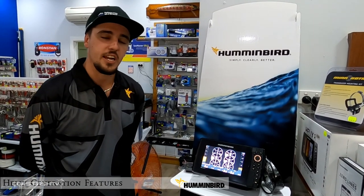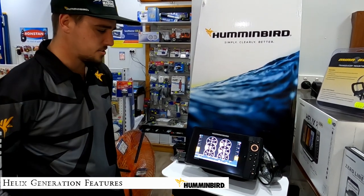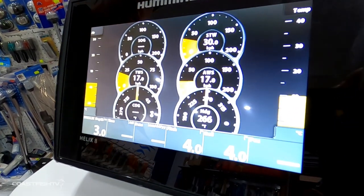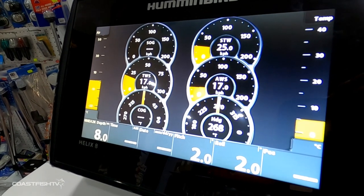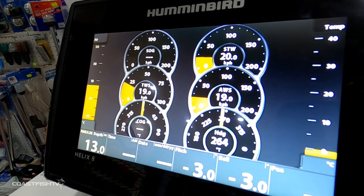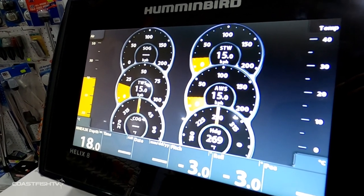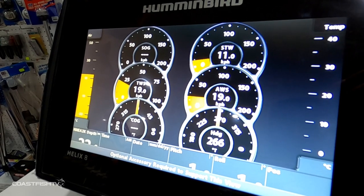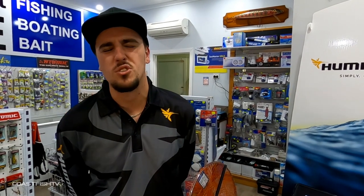Now we'll talk about features and external accessories you can hook up to your Humminbird Helix series from Gen 3 up. On screen here are the gauges — if you have a newer model motor you can connect an NMEA 2000 port directly to the unit and get oil temperature, speed, fuel economy, and more translated straight through these gauges. This means you don't need gauges on your dash, keeping a clean setup.